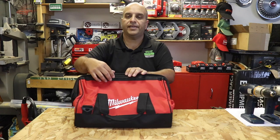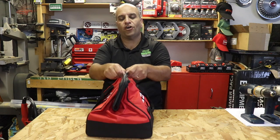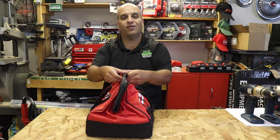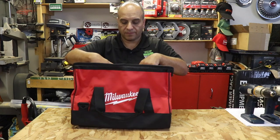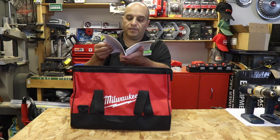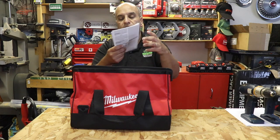It's a clamshell type design — reminds me of an old doctor bag that you'd see when doctors were making house calls. That sort of design there — kind of neat. Inside we've got a couple of instruction manuals: one for the drill and driver, and one for the charger.